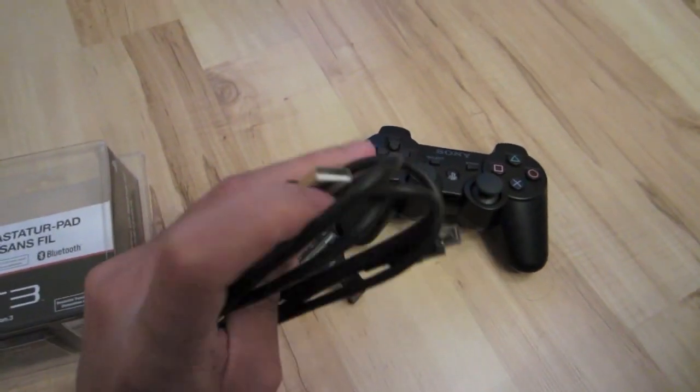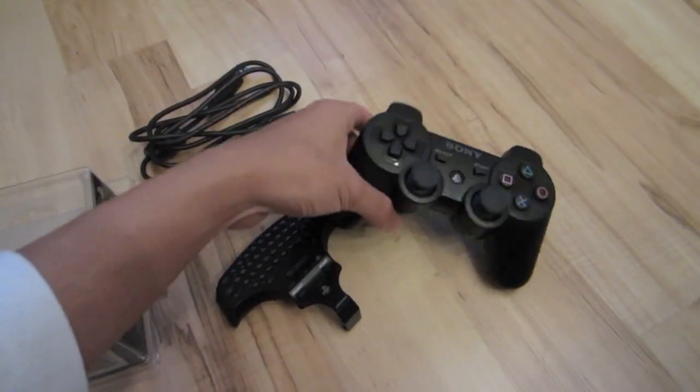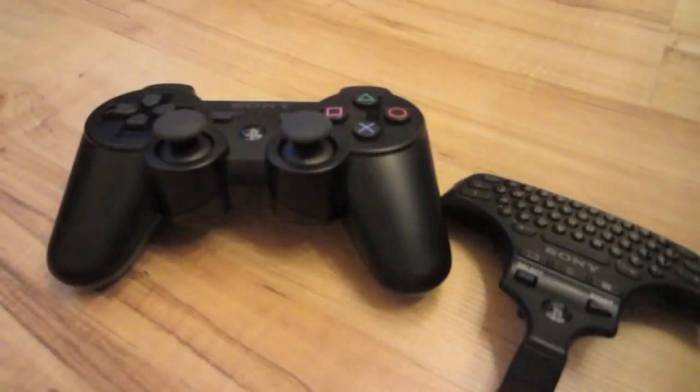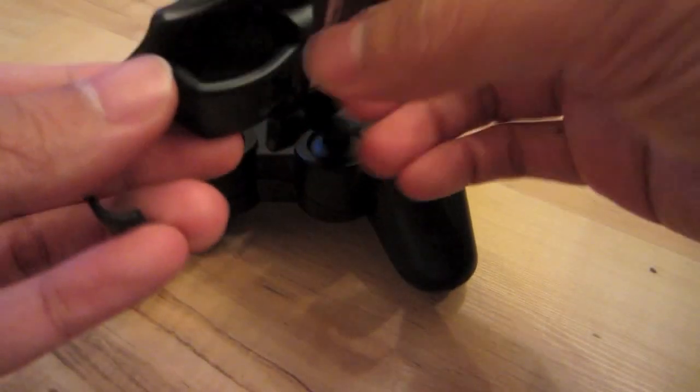Unfortunately, the keypad doesn't come with a USB cable, so you will need to use your USB cable off your controller, provided that you got one from your PS3 purchase. Otherwise, you can use any type of Type-A mini-B USB cable to pair your keypad to your PS3.